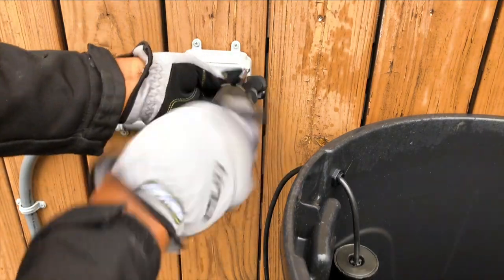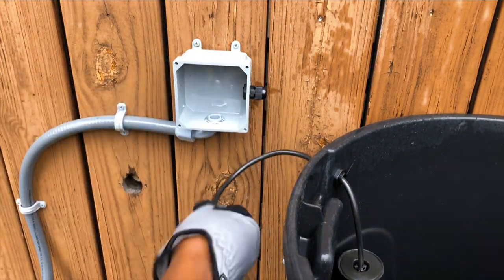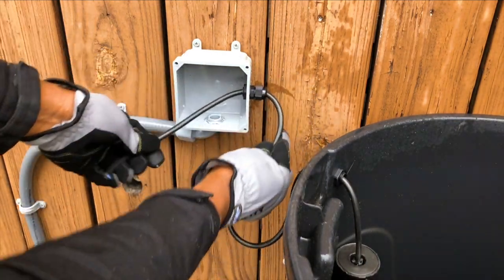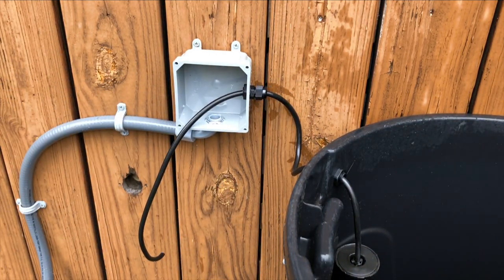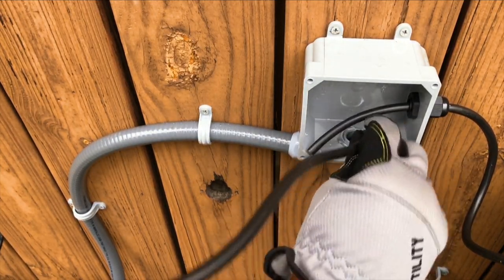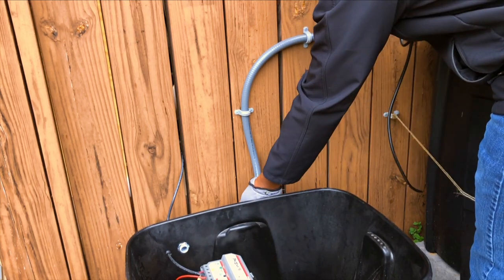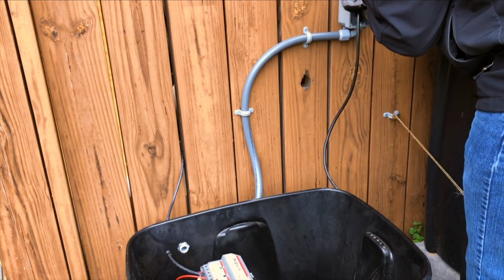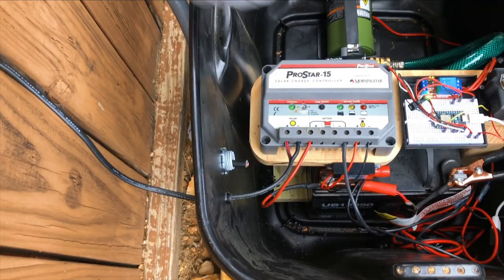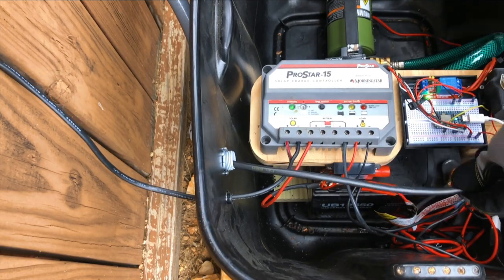Next, I needed to route the float switch cable into the junction box. After the cable was routed through the cable gland, I used the leftover cable to route through the flexible conduit. Note, since I was not routing the cable a long distance, I did not need to use a fish tape, but feel free to do so if you are using a similar application and it makes your process easier.